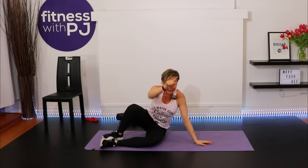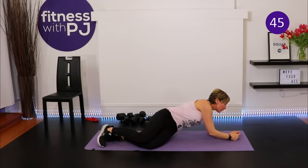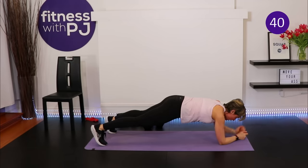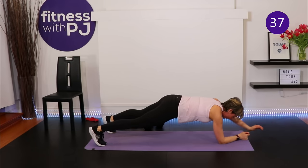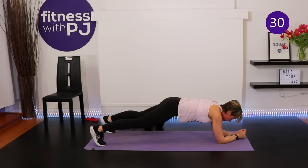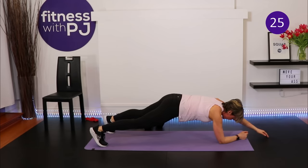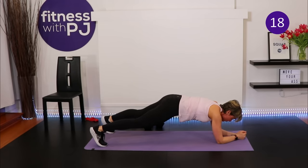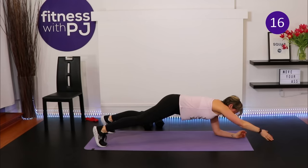Knees or toes for your plank — hang with me the whole 45 seconds. The alternating taps are optional and increase intensity by balancing on one arm. What I'm most concerned about is training the deep core: transverse abdominis and spinal extensors. Make sure the neck is in line with the spine. Less than 45 seconds away from a water break.